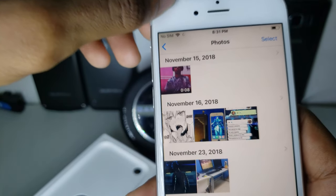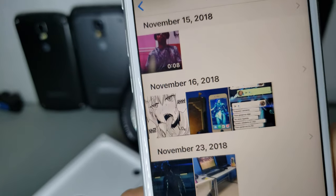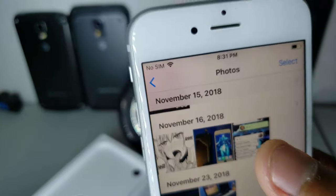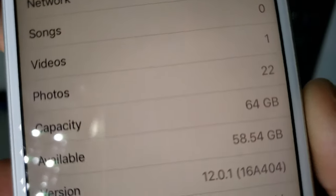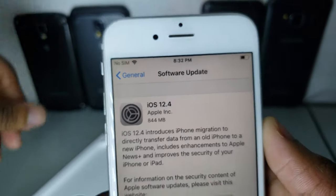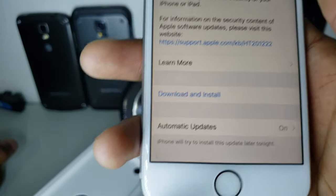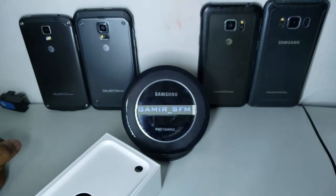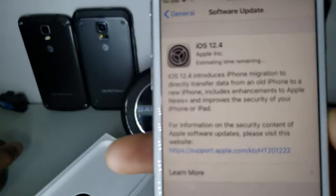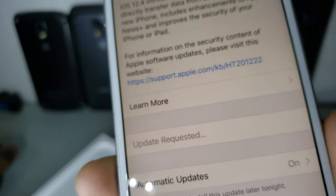Another reason I got the iPhone 6s instead of the normal 6 is because this one will get iOS 13, while the normal iPhone 6's last version is iOS 12. As you can see, it has 64 gigabyte storage and the iOS version is 12.1. There's a software update available — iOS 12.4 — let's download and install it. It's 844 megabytes.